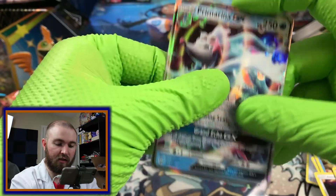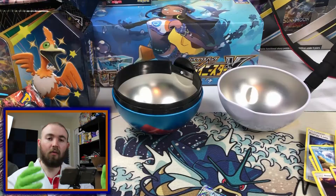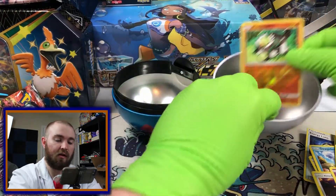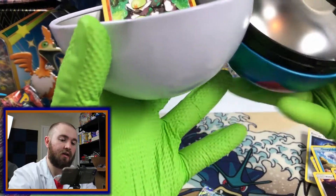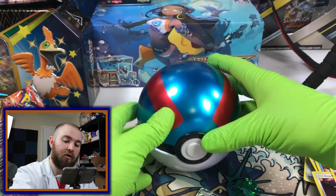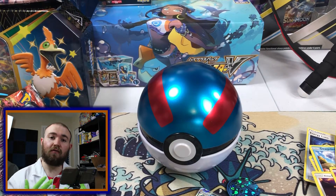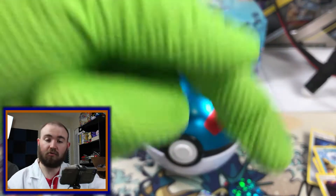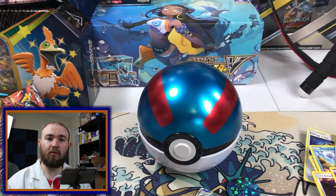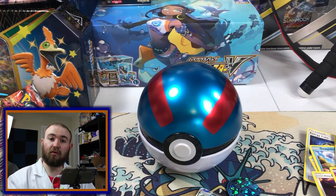And you get a sleeve. Well, thank you for watching. I suppose we'll put this Passimian in the Great Ball and let him just kind of rest in there for now. I hope that this lecture has been informative to you on how a Great Ball works. If you liked the video, please hit the like button and subscribe if you're not subscribed already. If you're a returning subscriber, thank you so much for coming to my lecture. Leave a comment, let me know what you thought, and we'll see you on the next video.